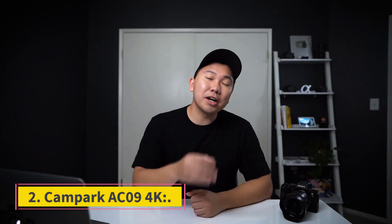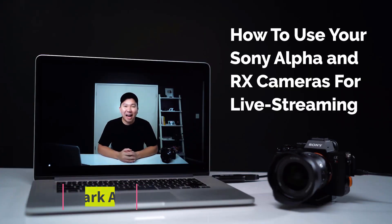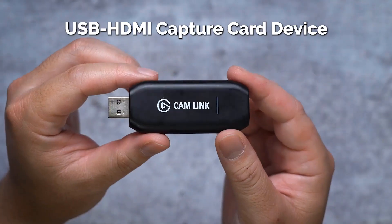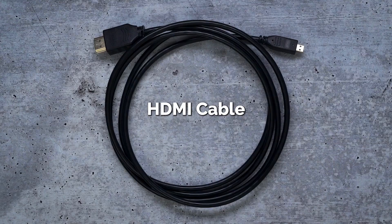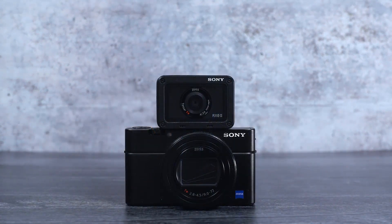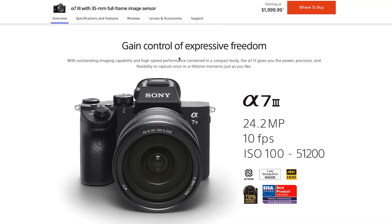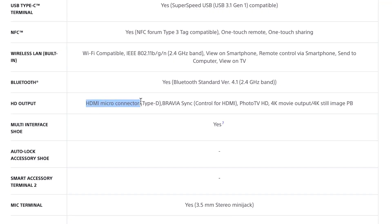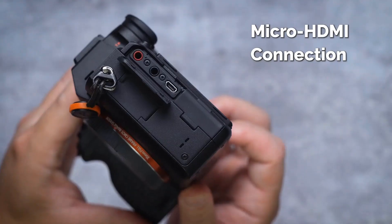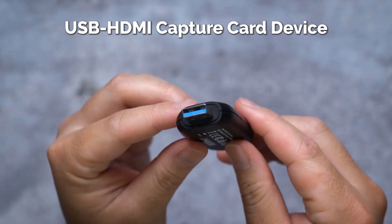Number 2: Campark AC09 4K. This versatile camera has a 4K front camera and a 1080p rear camera, so you can capture two different perspectives at the same time. The 16x digital zoom allows you to zoom in on distant subjects while maintaining image quality. The 3-inch IPS touchscreen display makes framing and shooting a breeze, and it can rotate 270 degrees for more shooting options. It has IR night vision for clear black-and-white footage in low light, a built-in stereo microphone, two rechargeable batteries, and supports memory cards up to 128GB.